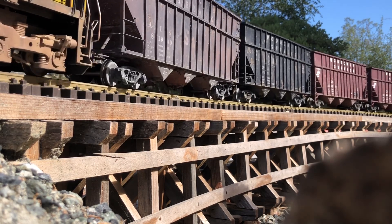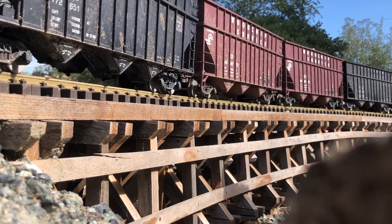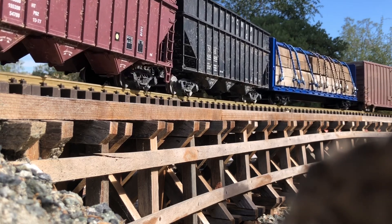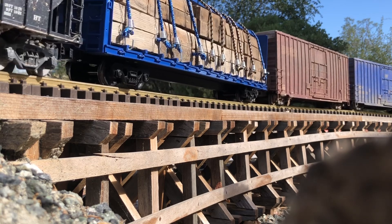Hello Rail Fans, it's Sierra number 52 Rail Fan — that's S-E-R-A the number sign 52 Rail Fan. Welcome back to my G-scale layout. Today we're going to be following a manifest freight with manned rear-end helpers.